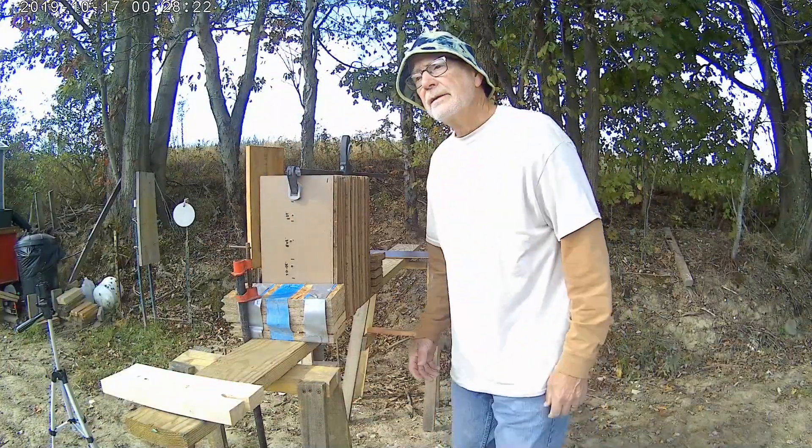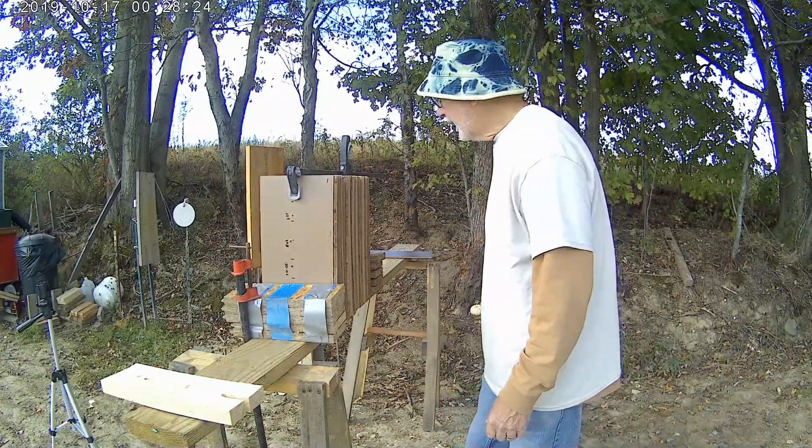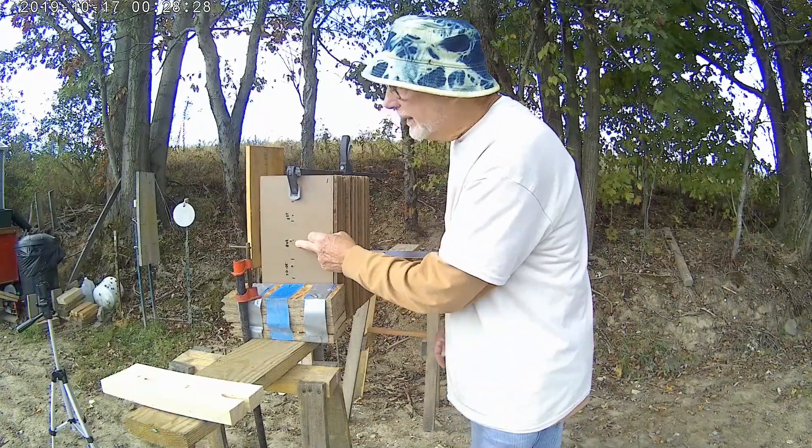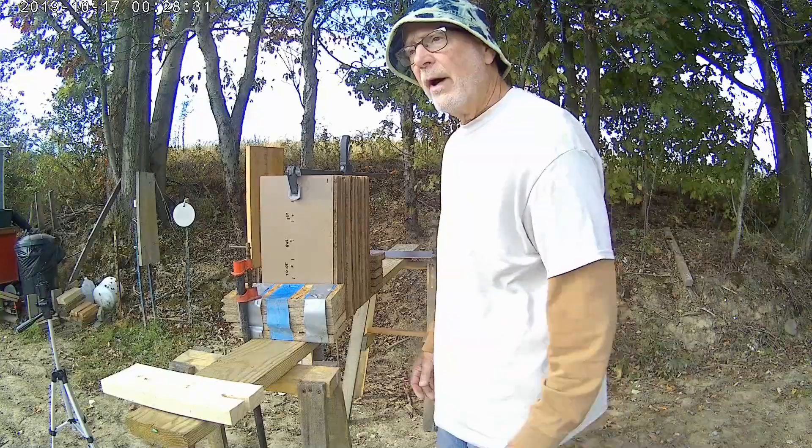Let's take a look and see where these bullets went. We have the .223 at the top, .308 in the middle, and the .30-06 at the bottom.